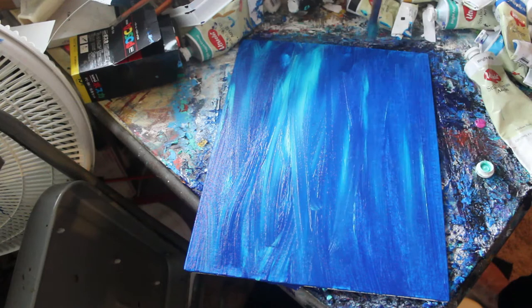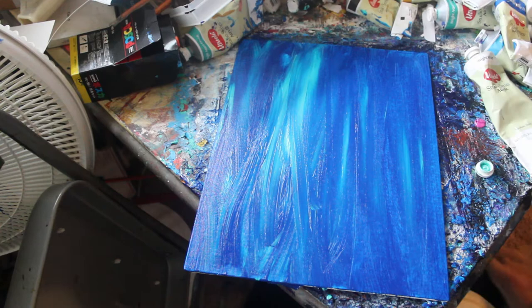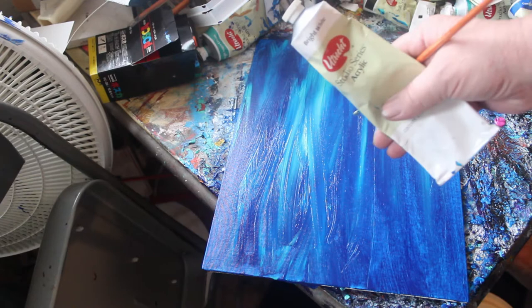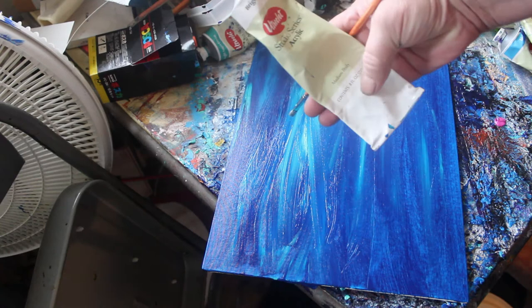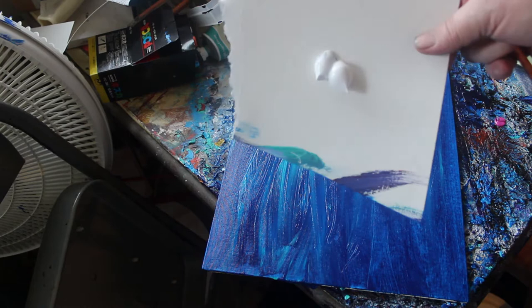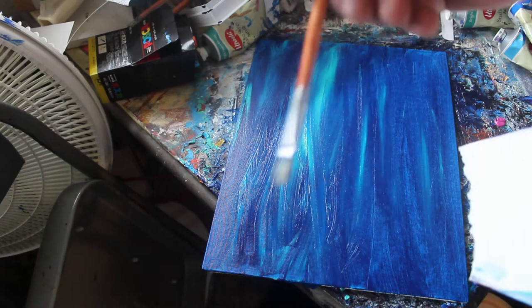We're going to wait a little bit for that to dry and we'll come back. Okay, we're going to get started again. We're using Utrecht Studio Series acrylic — it's about $6 for an 8-ounce tube like this. I have already put some out; I've got a piece of watercolor paper here that I'm going to use as my palette.